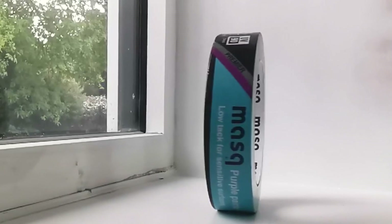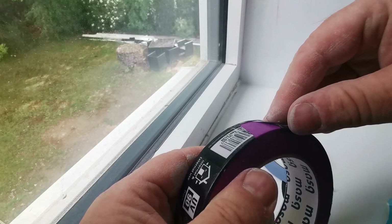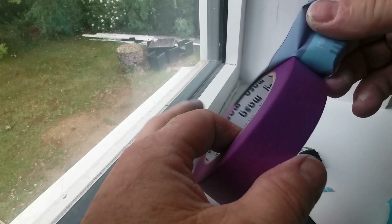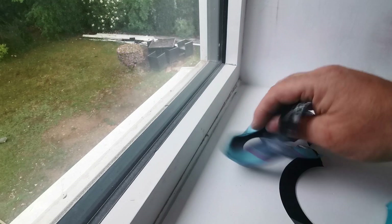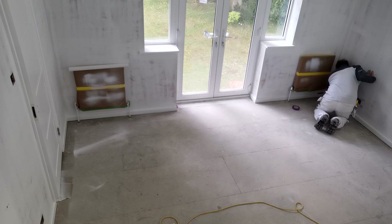First impressions: it's really well wrapped up and protected, so when you get it to the job it's ready to work. Whether you left it sat in the back of your van or not, it's well sealed — which is a good start. It protects it from damp, dust, and everything else you get in the back of a van and on site. Yeah, all good on the packaging to start with, so we're off to a good start.